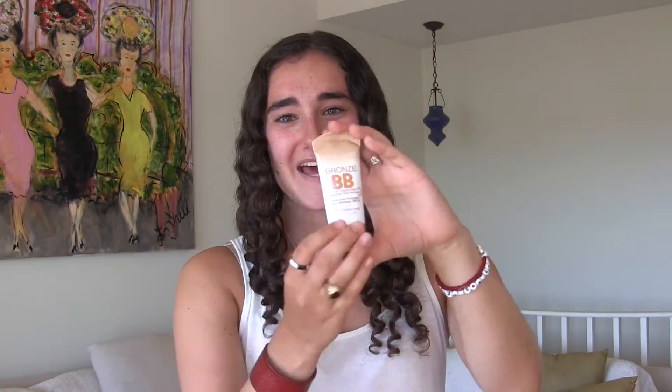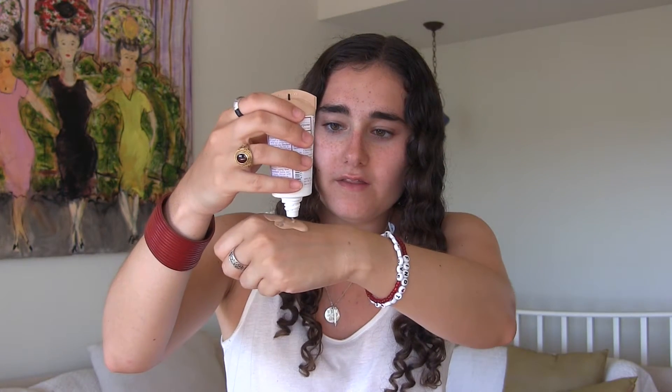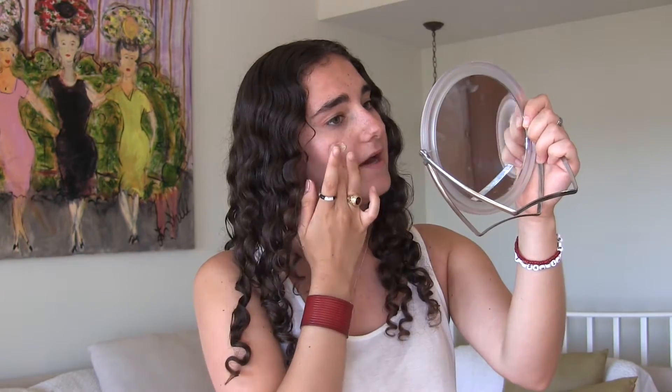I'm going to be mixing in a little bit of this bronzy shade. I like to mix this with my fingers while it's still on my hand and then I just dab it on before I rub it in.